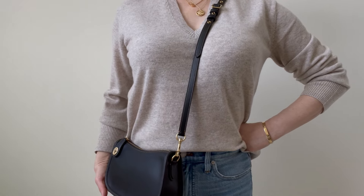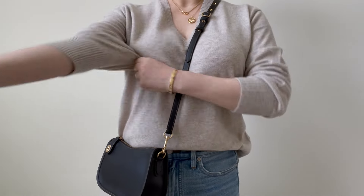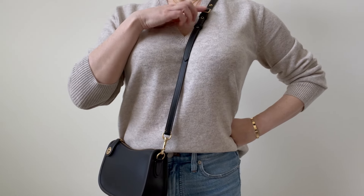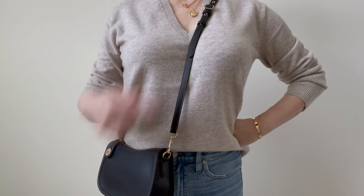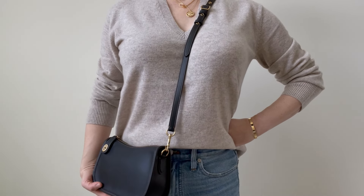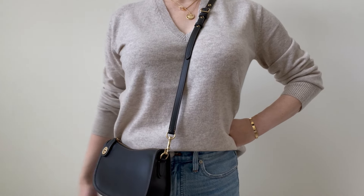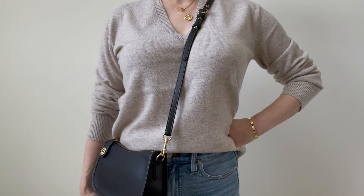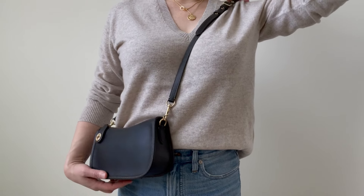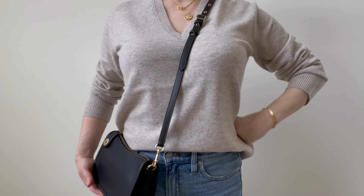Here's how it looks on me crossbody. I'm about five foot nine and a half, and I wear mine two up from the bottom holes. I like to wear my crossbody slightly higher — I don't like it hitting against my hip — and I might even adjust it to go slightly higher.